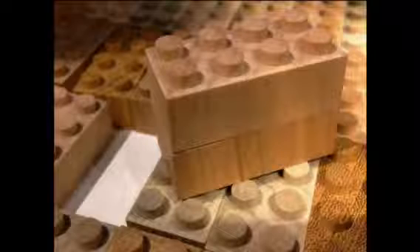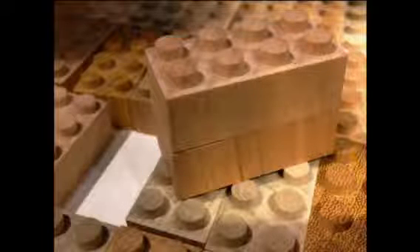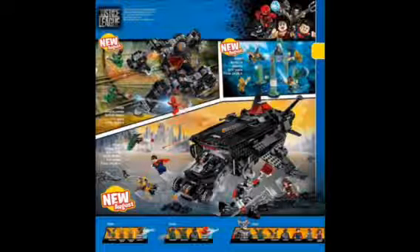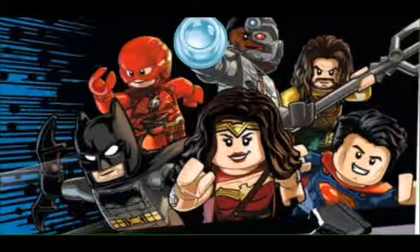Hey, what is up guys, Woodbrick here, welcome back to another video. I know I already made a video about this, but I've got better images. If you want to check out these images, I got them off of batmannews.com — it'll be in the description below. I also got the official prices of the sets. Also, I'm using a different app, which will also be in the description below.